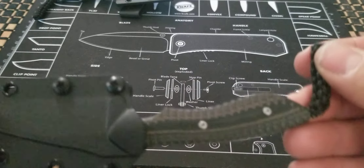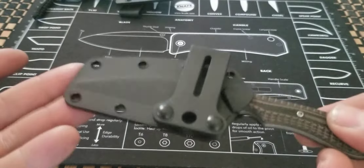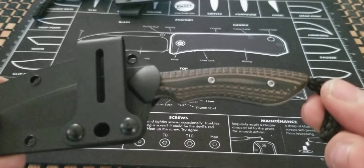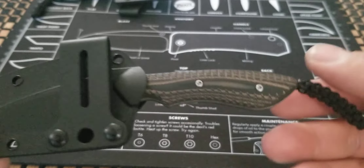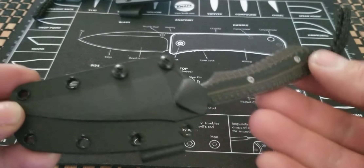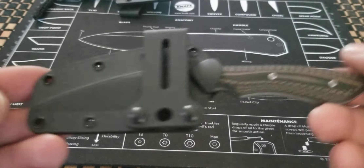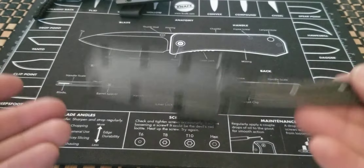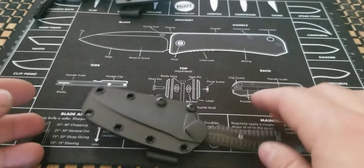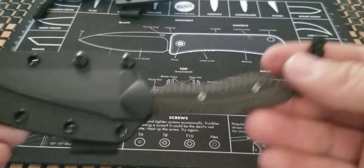I collect knives and try not to beat them up too much unless I have doubles of a knife or something similar and cheaper — then a good beater knife is a good beater knife, especially when you know you won't care too much if you can easily replace it. That's just how I operate.